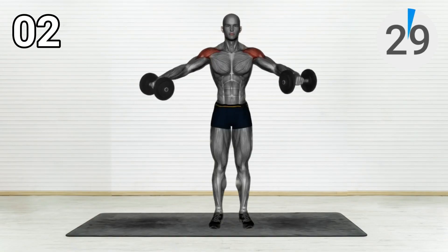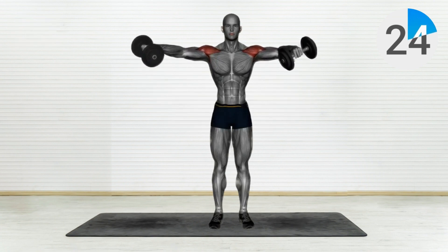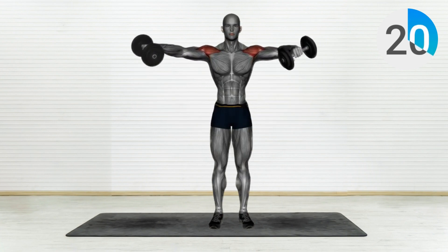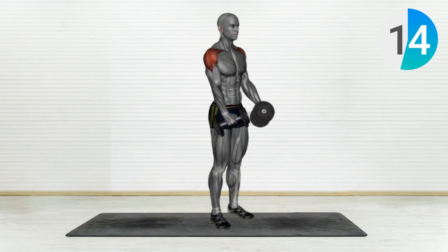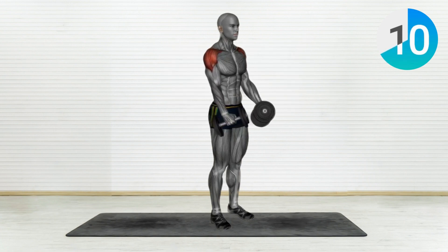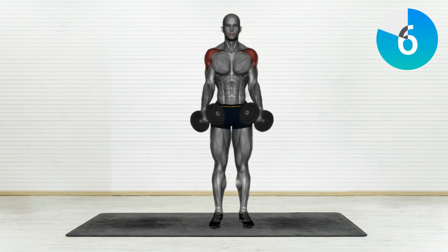Exercise Number 2: Lateral Raises. Stand with your feet shoulder-width apart and dumbbells by your side. Slowly raise your arms laterally, stopping at shoulder level. Feel that burn in your side delts. Remember to keep your core engaged and maintain a slight bend in your elbows for optimal results.